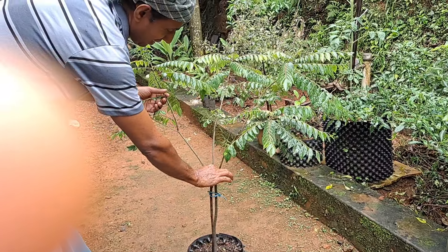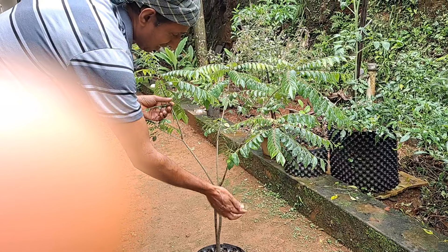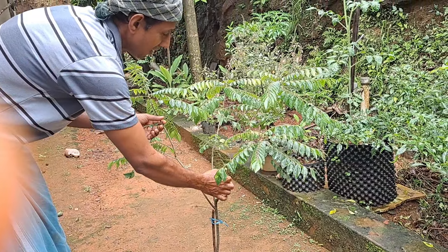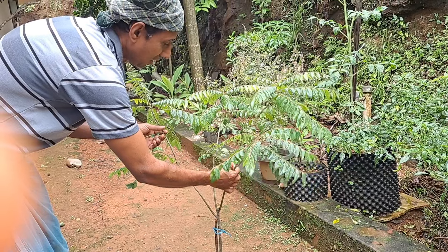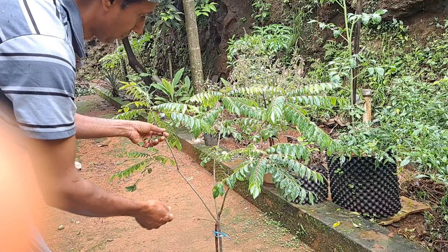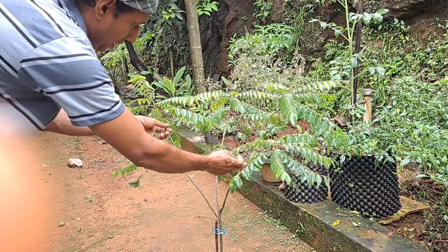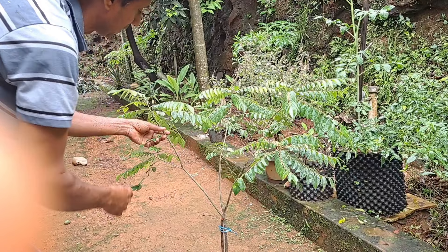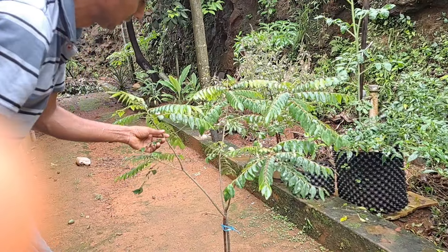We are going to take a place to come to the village. We will take a place to come to the village and the village will be here. We will be here in Istanbul. Thank you.